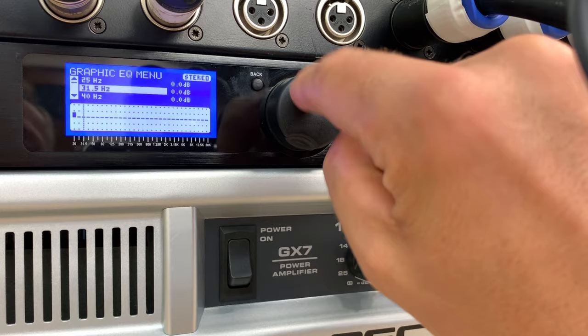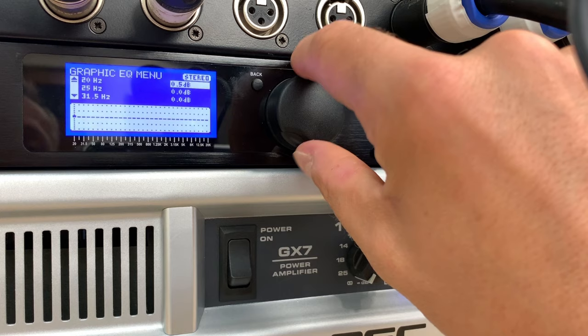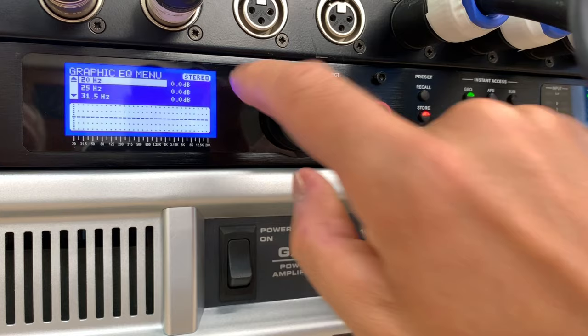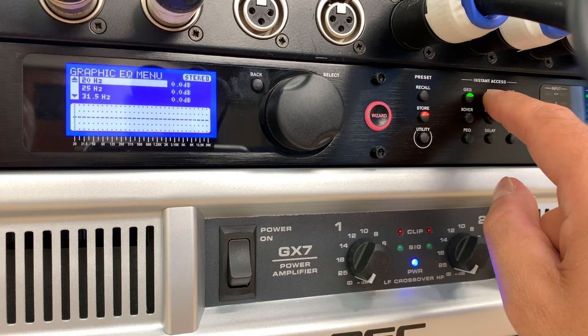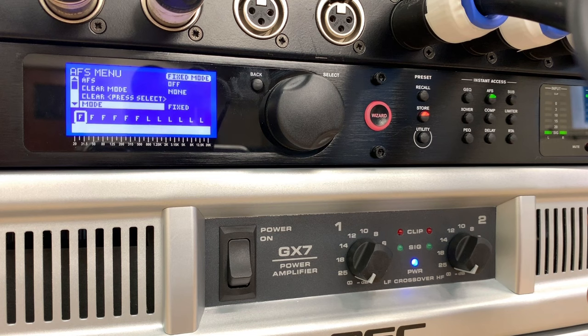There's a graphic equalizer built in, which is great. Let's go on to some other settings. There's a button called AFS — automatic feedback suppressor. I've got it turned off, but it's actually pretty good if you want something to react to any frequencies that are peaking.